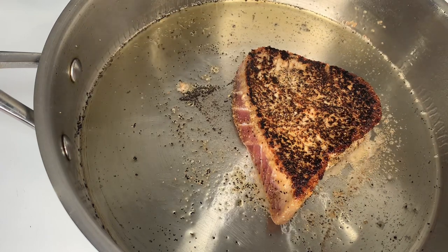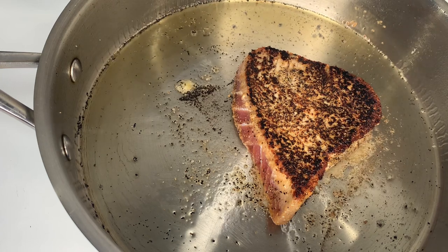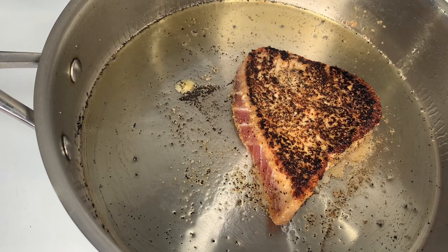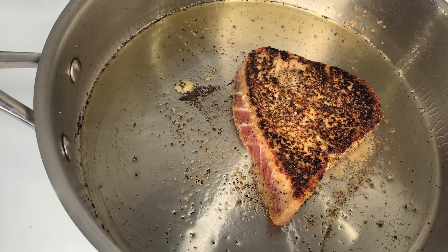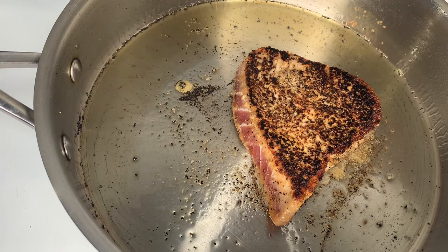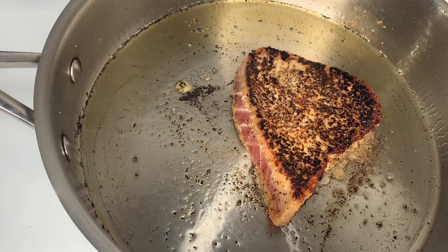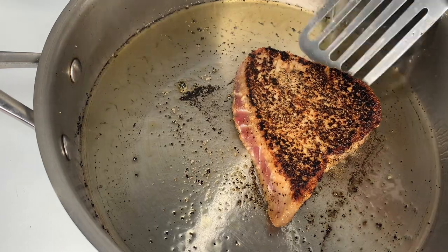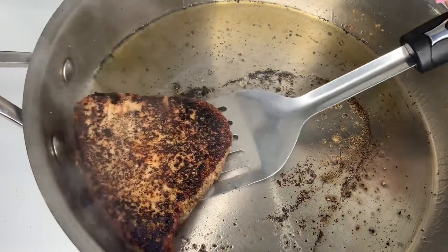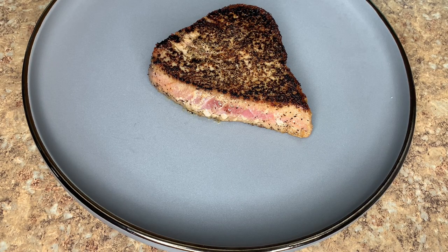Now we're gonna cook this side for the same time — around 50 seconds. I'm not even gonna cook the sides; this is not steak, guys, we don't have to worry about rendering any fat. We want to still see that little pink on the sides — at least that's how I prepare mine. After that 50 seconds, I'm gonna go ahead and remove my tuna steak and allow it to rest for a little bit before slicing into it — around two minutes.